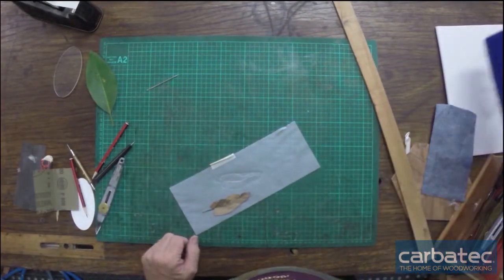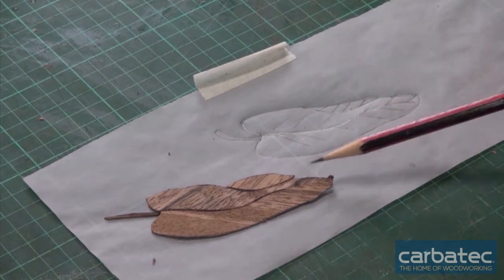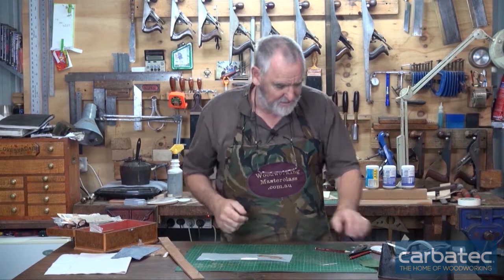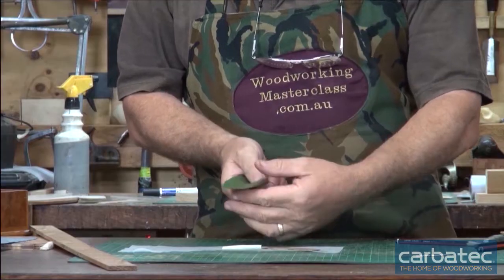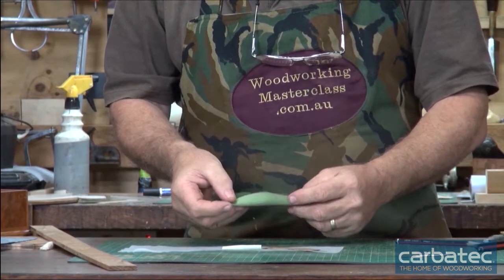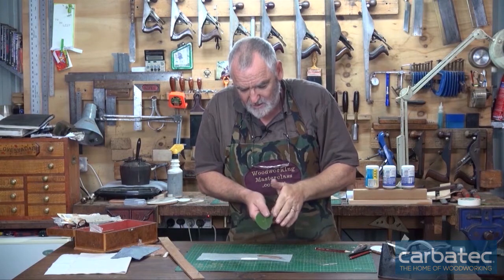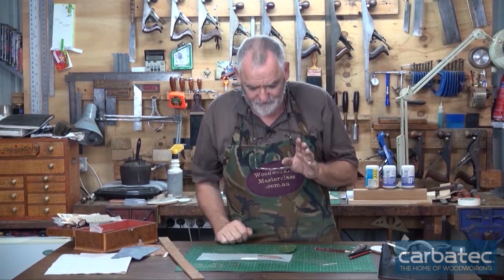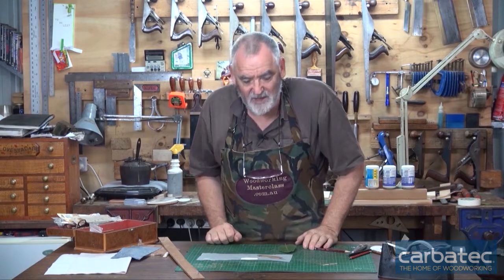Now we've got four pieces and if we put it together, it does sort of look like a leaf, but it lacks a lot of definition. So how we give that definition is we cast shadows as in real life. When this leaf curls over like that, if the light is coming from this side, it will cast a shadow over the stem. So what we've got to decide is what side you want the light coming from, and then we'll put shadows where the light would cast a shadow and that will give a real three-dimensional effect.